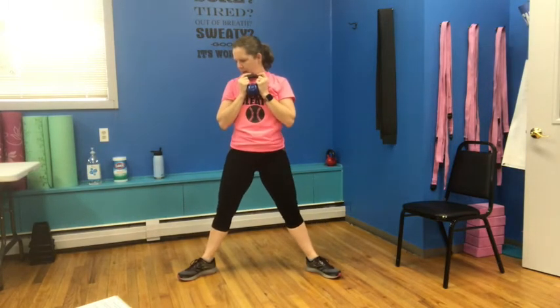Bring it into the center, bring those toes out a little bit. We're going to go down, down, and up, up — a little pulse. Up and up, down, down, up, and up. Down, down, up, up. We've got two more: down, down, up, and up. Last one.